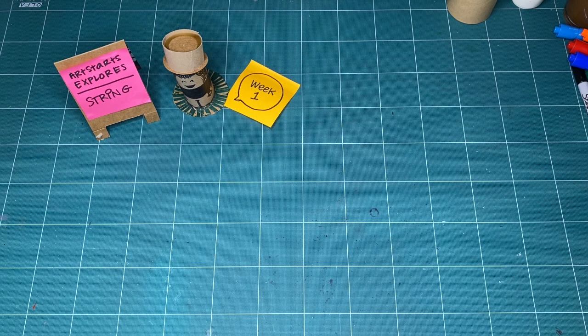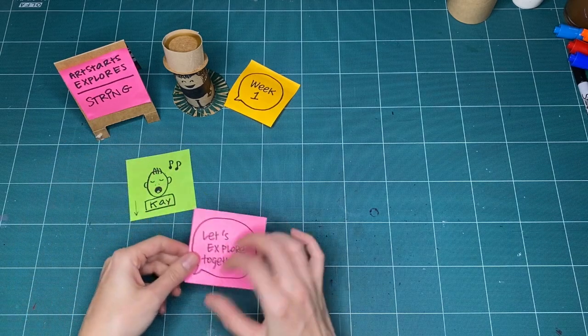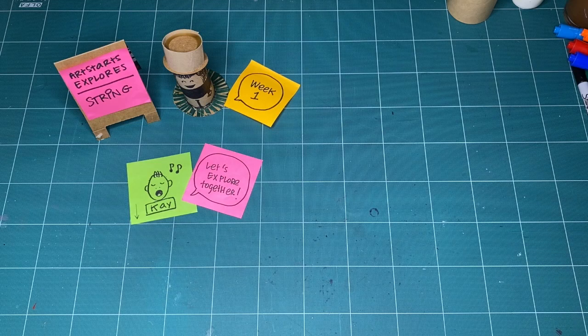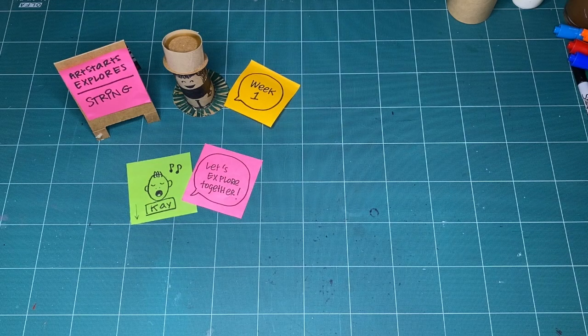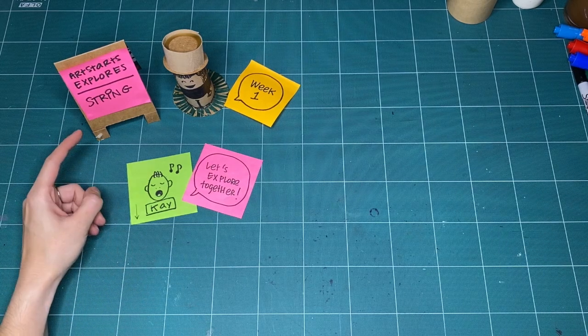Hello everyone, and welcome to Art Starts Explores. My name is Kay Slater, and I am the gallery coordinator and preparator at Art Starts in Schools. I'm really excited to be back making with you for a new month — January, a new year 2021 — where we explore string.